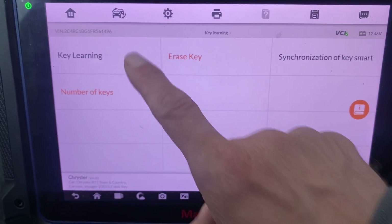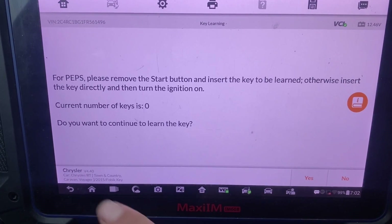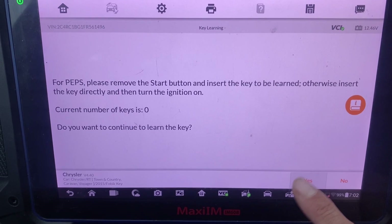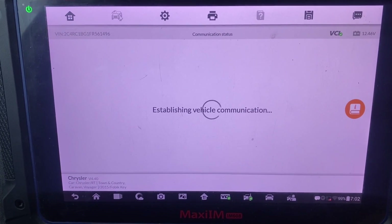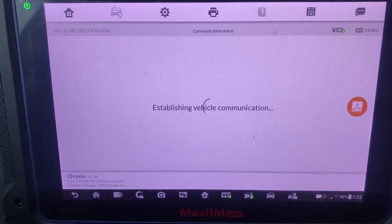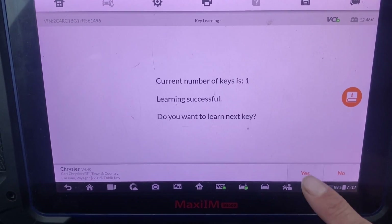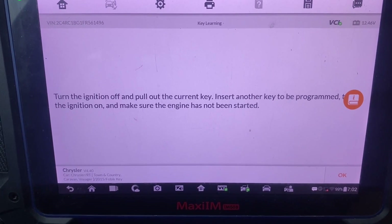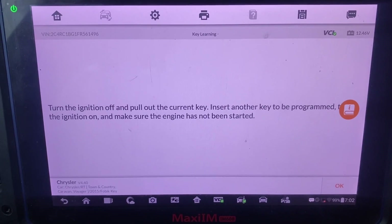Now we're going to do key learning. We're going to relearn this original key. Do you want to continue to learn the key? Yes. Turn the ignition off, pull out the key, insert another key to be programmed, turn the ignition on.